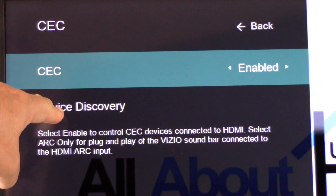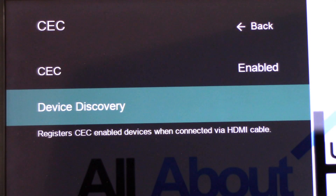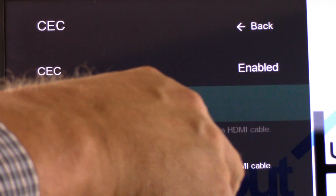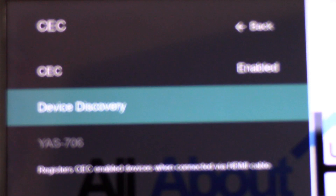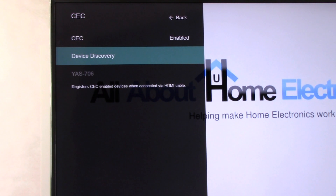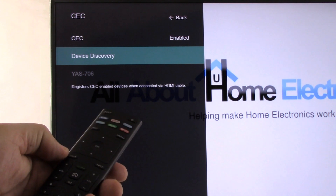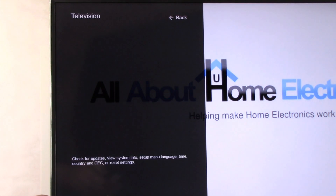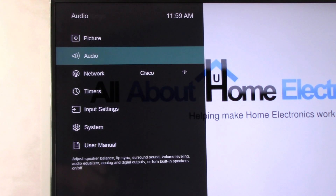Now, down here lower on the menu — while it's not always necessary, if the option is available — you'll want to do a device discovery. What that means is your television is going to send a signal down to your soundbar and discover it. In our case, we're using a Yamaha YAS706 soundbar subwoofer system. Now there's one other thing we need to adjust, so using the TV remote we're going to back out of this item and look for, in our example television, Audio — and select it.